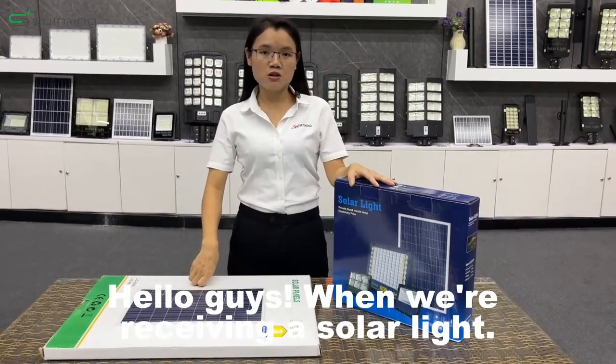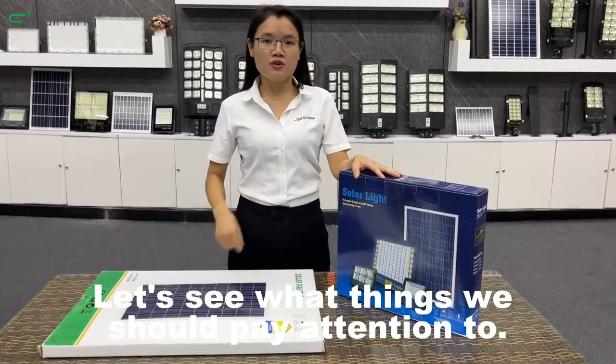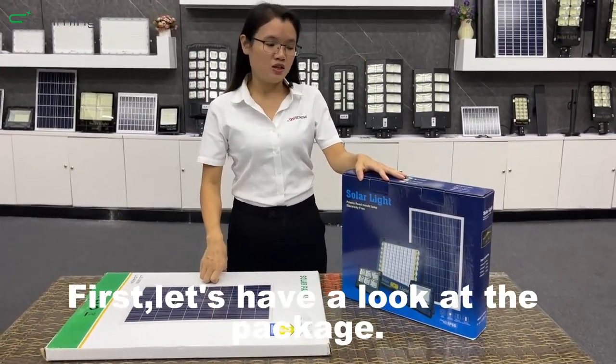Hello guys, when receiving a solar flood light, let's see what things we should pay attention to. First, let's have a look at the package.